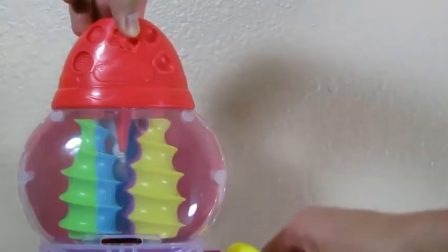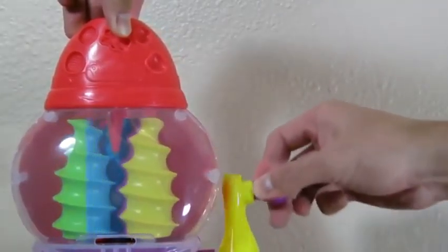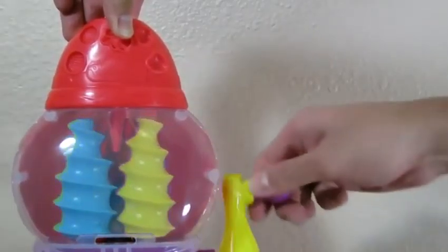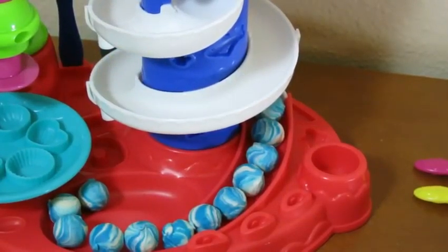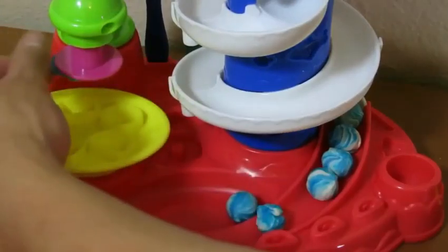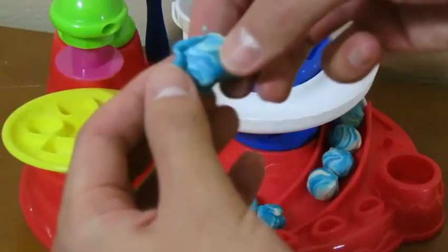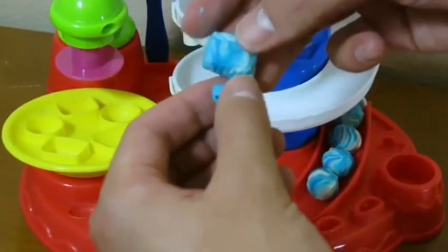In order to make a swirl in your candy ball, make sure that you use two different types of playdough. Once you have it molded, place it on top of the set and slowly go down. Your candy balls will start to form. Doesn't that look good? We can also make decorations on the candy balls by placing it on the set. Now we have a square candy.